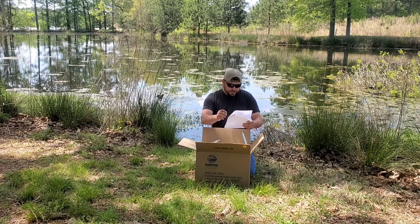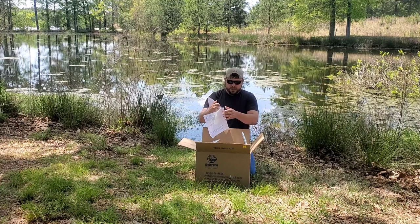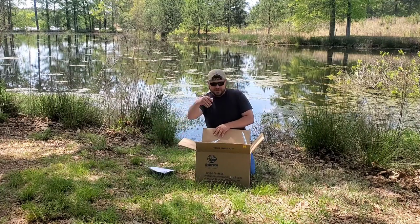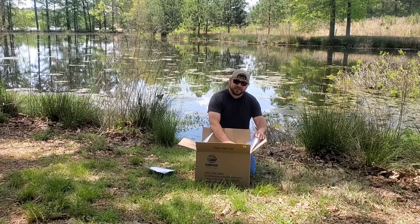It also has directions that if there are problems with the fish, there's a list telling you if they arrive in bad shape to make sure you take pictures or videos — we're already taking a video here. Before acclimating, do not open the bag. Contact them immediately. I'm going to go ahead and open this up and see what we got.